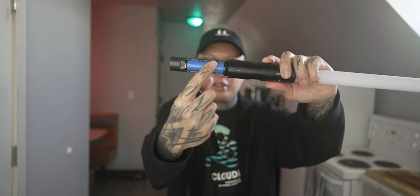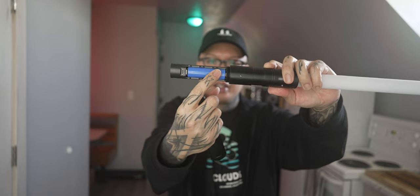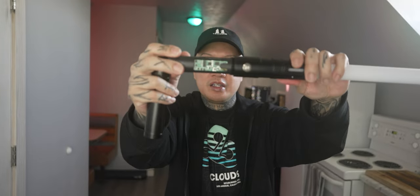Here is where you charge the lightsabers — the USB-C charging port right here, and the 2,000 milliamp hour battery that's replaceable if anything ever happens to it. Here's the board. This specific lightsaber has 12 colors and four sound fonts that we will go through here in a sec.